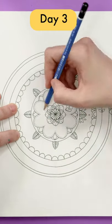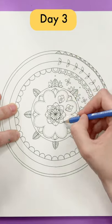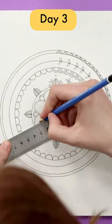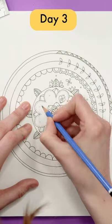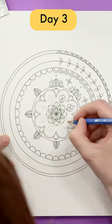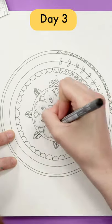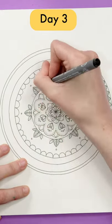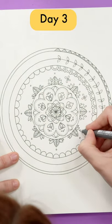Start with whichever section looks the easiest and use your pencil to practice before going in with the pen. When you come to a section that's a bit more complicated, use your ruler or compass to measure from the center point and create your own guidelines based on what Johanna has already done. The more guidelines you can create, the more symmetrical your final mandala will look.